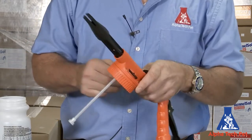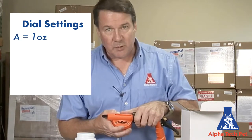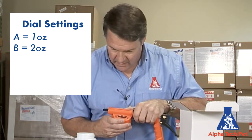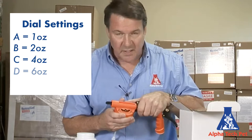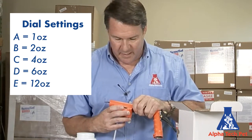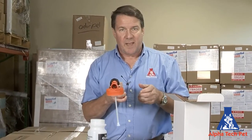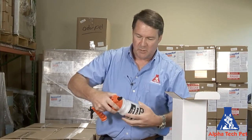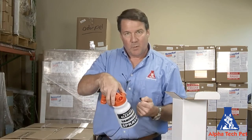This has a nice dial here. A is going to be one ounce per gallon, B is going to be two ounces per gallon, C would be four ounces per gallon, D would be six ounces per gallon, and E would be 12 ounces per gallon. And the final zero would be none — so you can still use it as a fan with this connected, just put it to zero. It's not going to have any suction, so it's just going to be straight water with the fan or the jet.